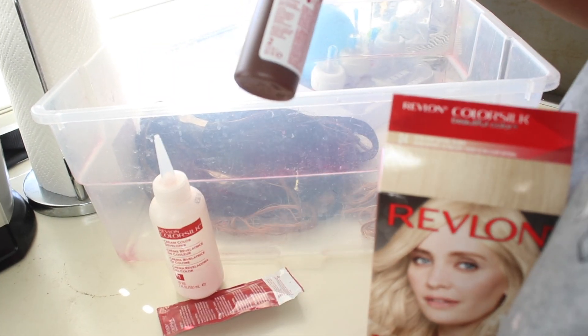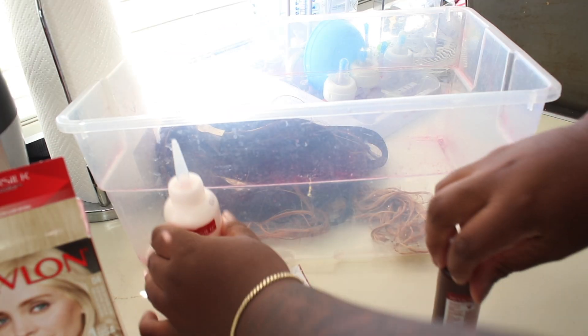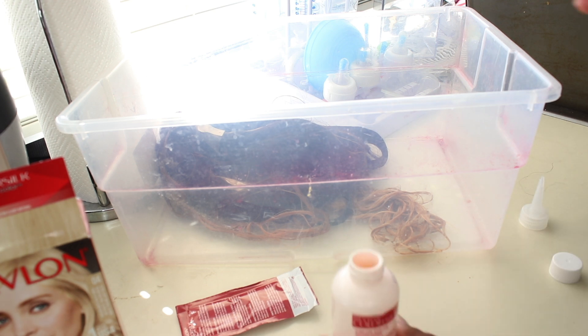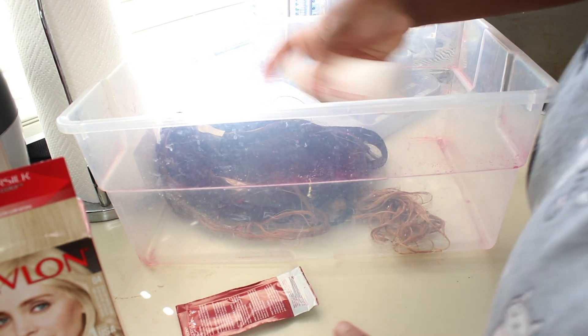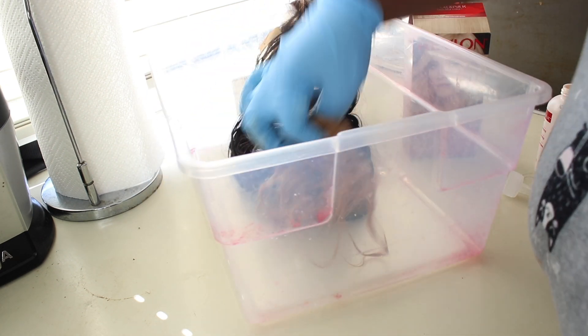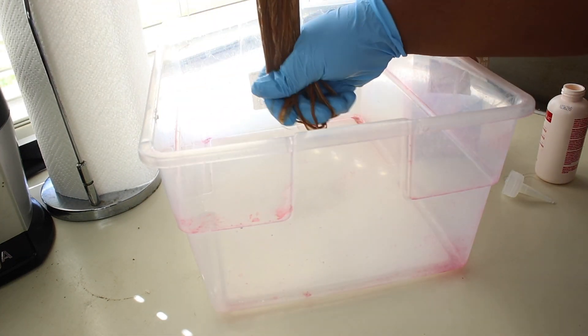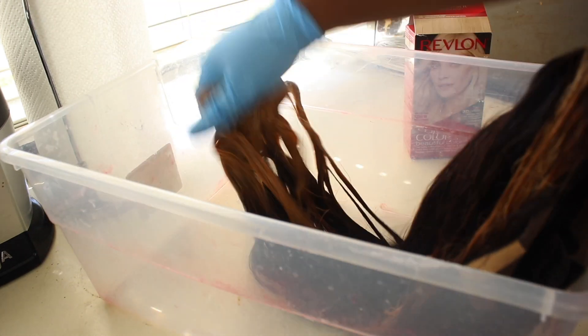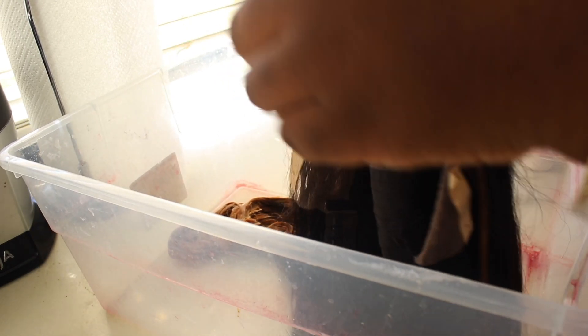Now I'm going to use this Revlon Color Silk — I take the color and the developer and mix them together. This is a 30 volume developer, so it's going to deposit color and also lift, which helps even out any demarcation or blotchiness. I towel-dried the wig just so it wasn't dripping wet, then I massage the color everywhere I put the bleach. Hair color is going to last a bit longer than toner. Box dye will definitely do the job, especially on wigs since you're not washing them as much. I let that sit for about 30 minutes.